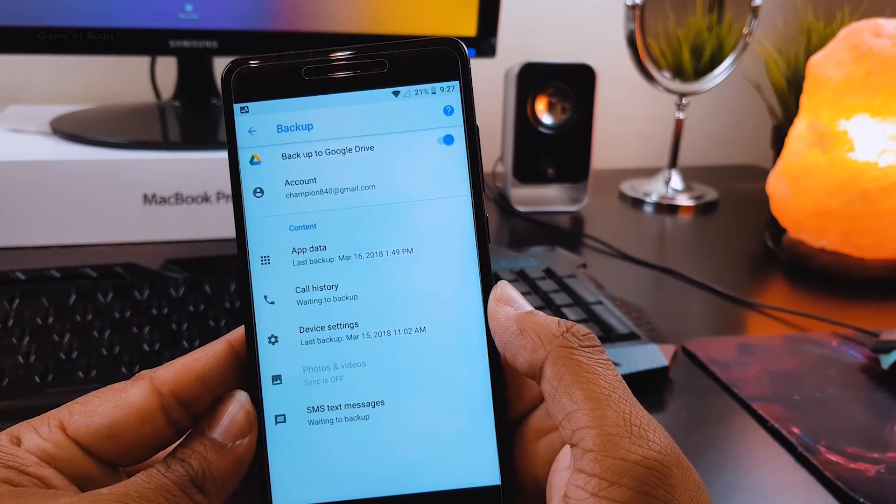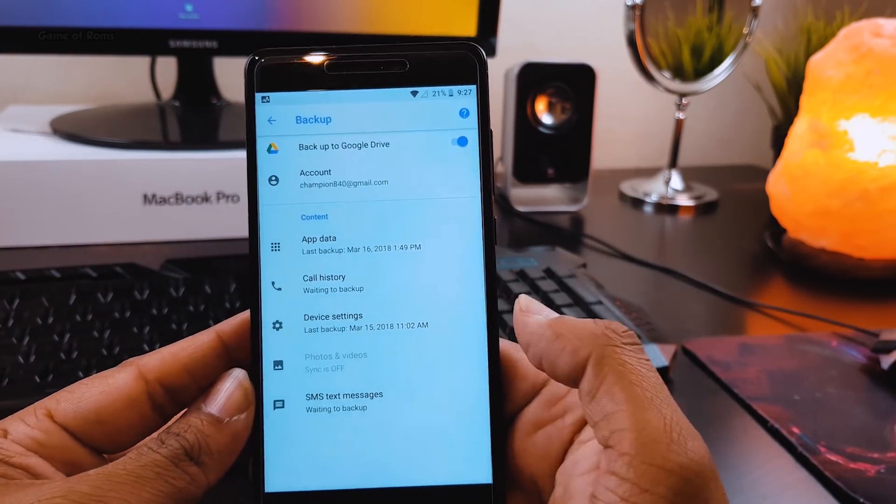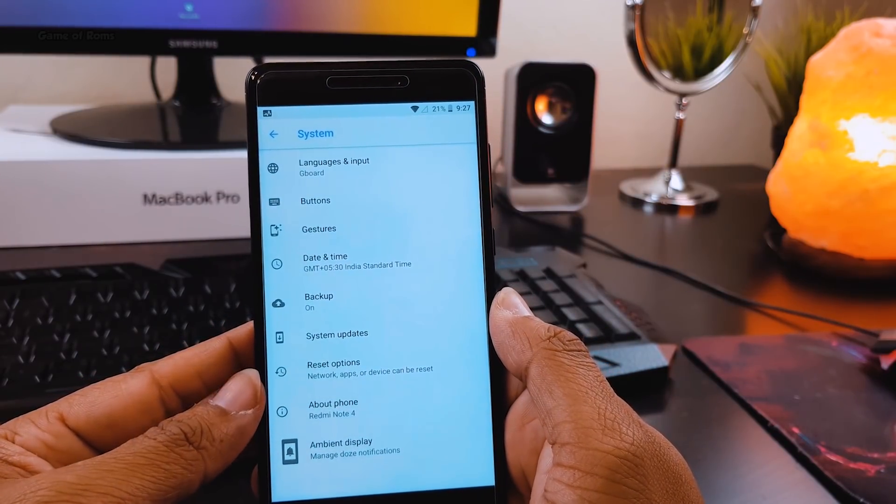in the backup menu you get app data backup, call history backup, device settings backup, your photos and videos backup, and also you can backup your SMS.